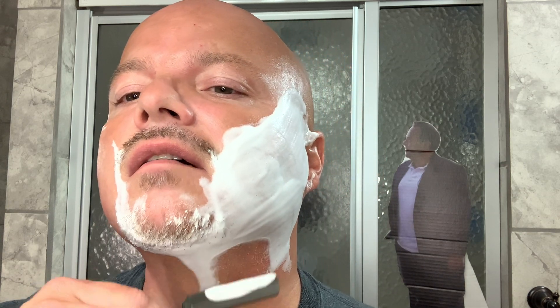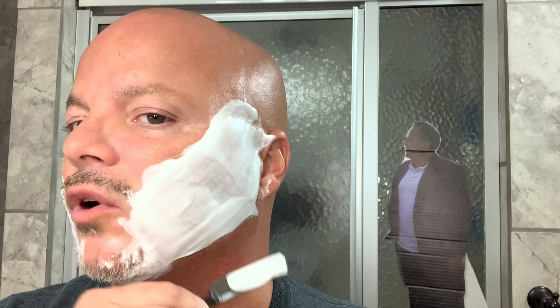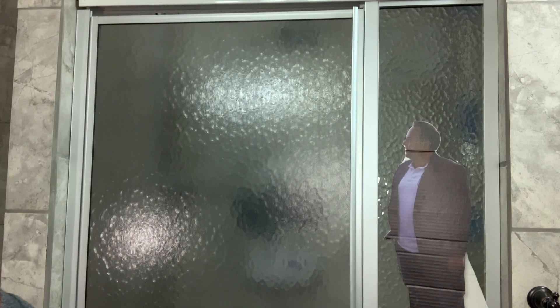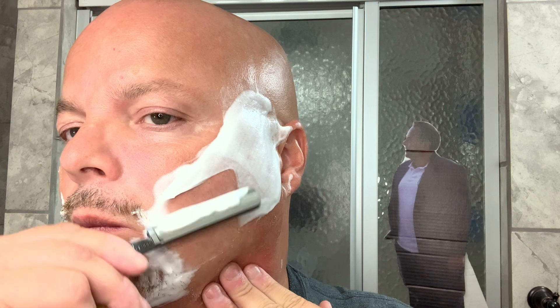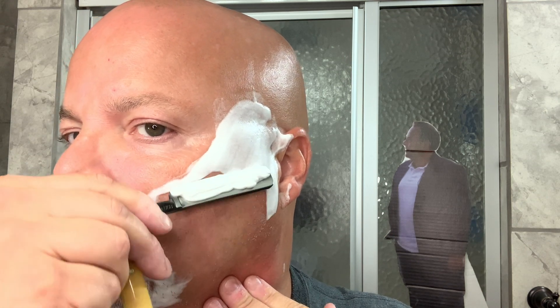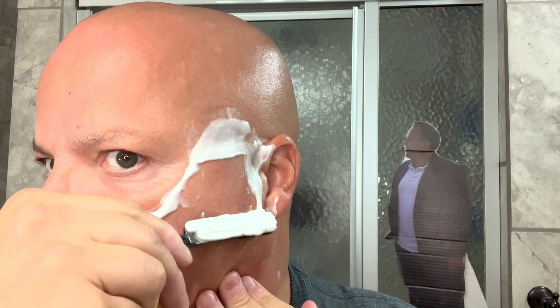Very happy with that, and these things will only get better as time goes on — that goes with almost everything. The more you do it, the better you get. I think I will work on this blade a little bit more because I think I can get a little more sharpness and smoothness out of it, but it is not bad. Definitely not bad, and you can really hear these hollow grinds cutting, which I really appreciate.